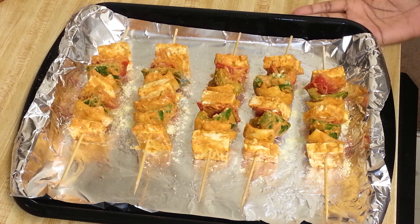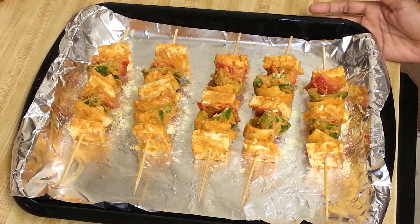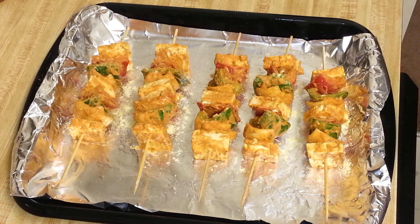I've taken a broiler pan covered with aluminum foil, and I've greased the foil so it doesn't stick. Now I'm going to broil this for 15 minutes, then turn it and cook for another 15 to 20 minutes, or until done. I'm going to broil it at 350°F.